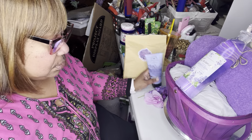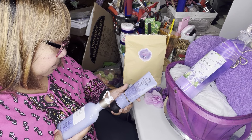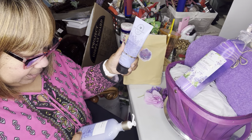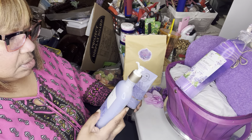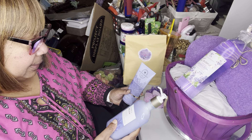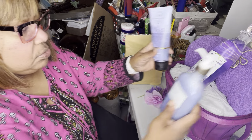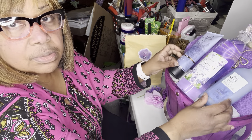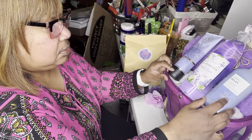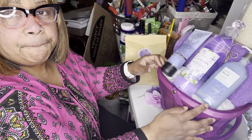I'm using two Bath & Body Works products — this is the body cream and this is the lavender lotion. I'm kind of debating on using a cream and a lotion, but they look totally different so I'm going to use them anyway. I'm going to lean those back there as well.